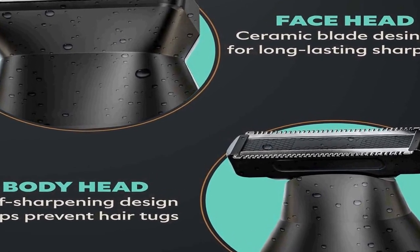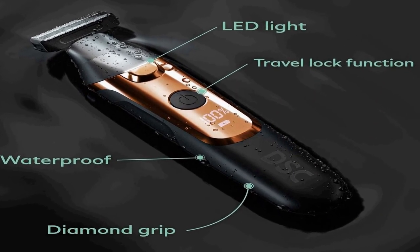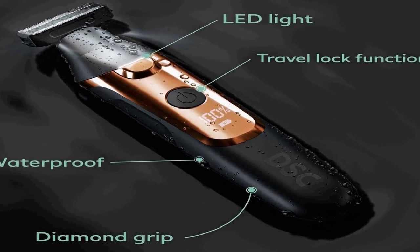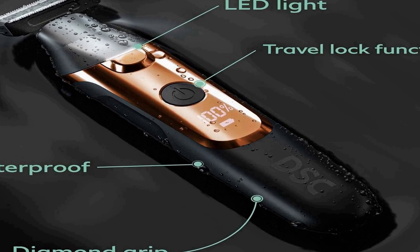The body trimmer head is designed for all your body grooming needs with a self-sharpening blade design to prevent hair tugs. The face trimmer head features a ceramic blade designed for long-lasting sharpness. Trimmer features include an LED battery display, waterproof IPX7 certification, diamond grip, and an LED light to see where you're shaving.